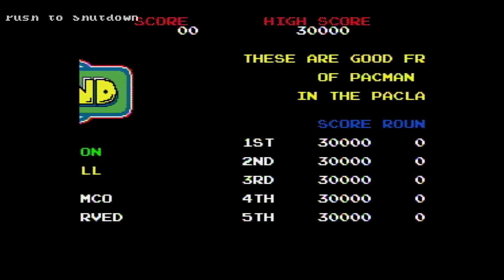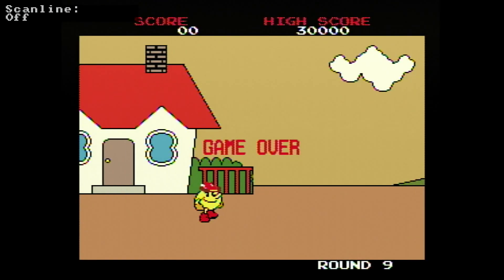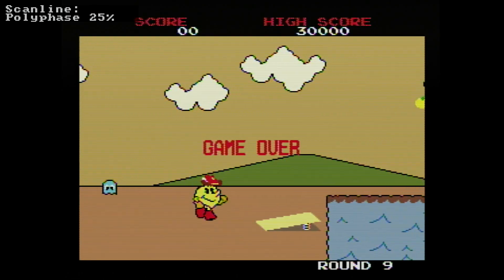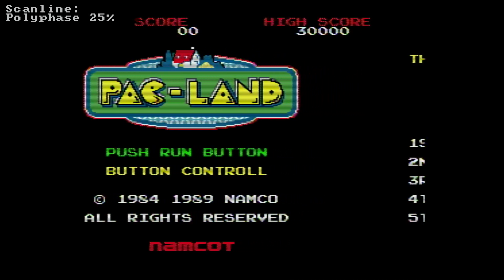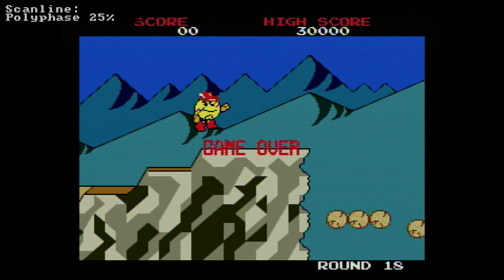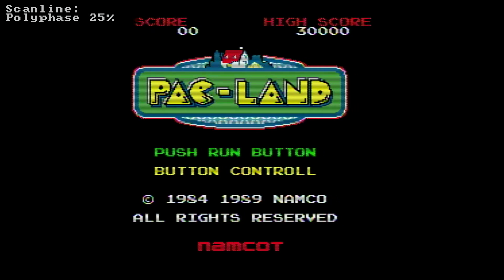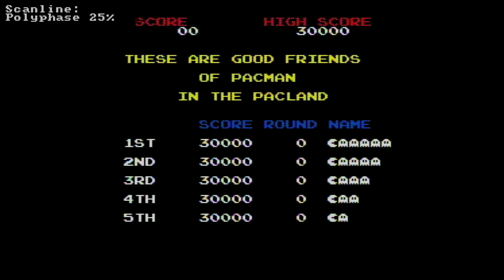And we'll go to scan lines. So this is scan line off, and don't forget the filter is currently on four line comb. Now scan lines do make an increased difference in the amount of blockiness and fuzziness during scrolling, I think. Not huge, but they do detract from it slightly. And there are a lot of scan line options on the 5X. We'll just go through some of them - you'll be able to see in the top left corner what it's on. It's currently on polyphase 25%, which is the first one that comes on when you turn scan lines on.